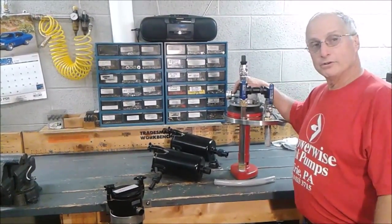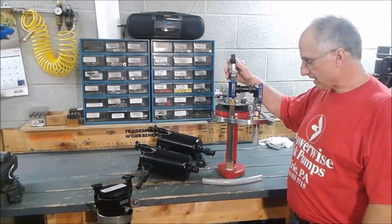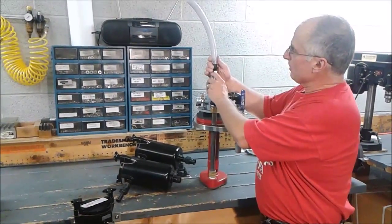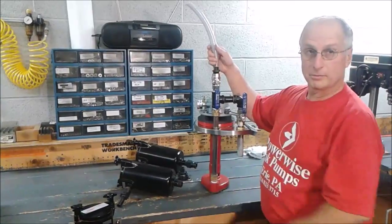Our standard pumps, when you receive them, normally come with a 3¼ inch hose barb on top and you would assemble your 3¼ inch hose with a stainless steel hose clamp and run your tubing up to the press.